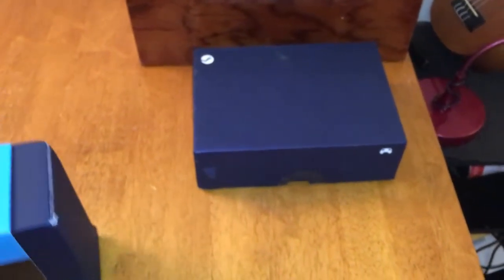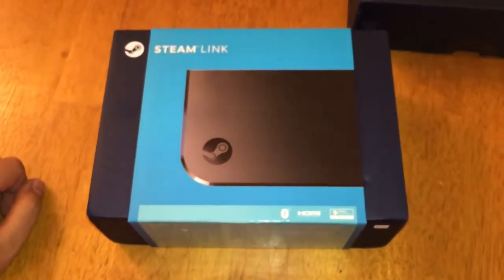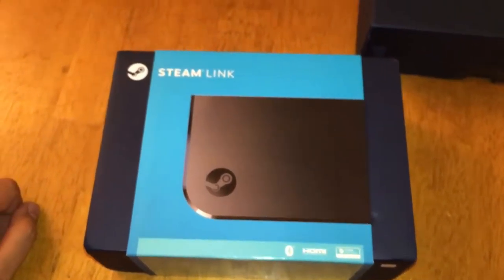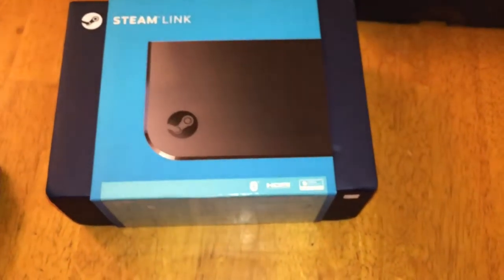So I've actually been using that one a little bit on some games and it's pretty sweet. This one just came in today which I'm really excited about — the Steam Link. So let's go ahead and open this up and check it out.